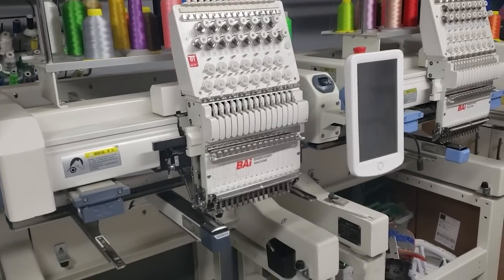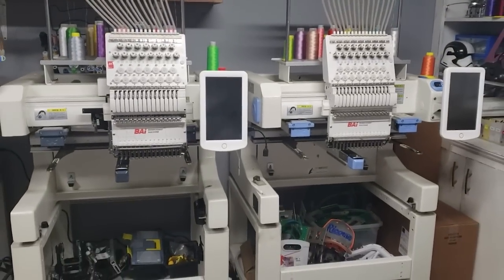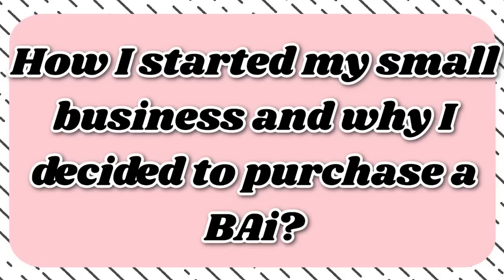Hey everyone, it's me Nita and welcome to my channel. In today's video I'm really excited because I've been meaning to do this video for the longest time. I'm going to be talking about my BYE 15-needle embroidery machine and giving basically a review of it. I've had a BYE embroidery machine for the last two years so I have a lot of feedback to share.